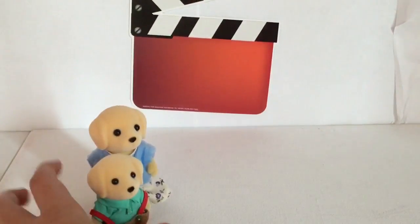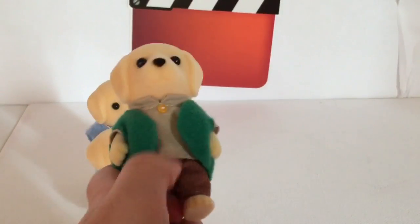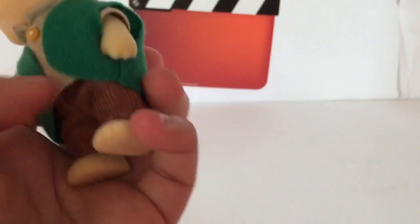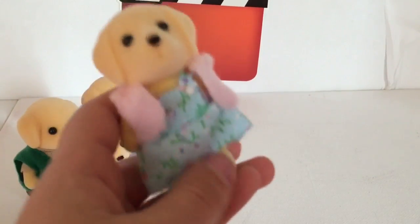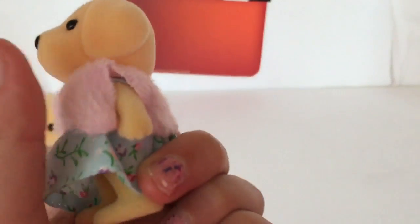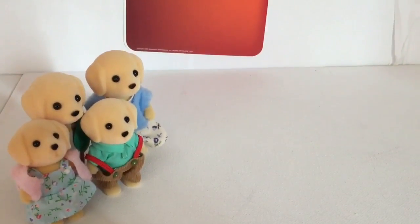Next up we have the Labrador father — he has a green vest, a little button on the top of his tan shirt, and his pants have a brown woodish color. Last but not least is the cute little girl; she has a little floral printed dress just like her mom and a pink coat just like her mom. I love the little eyes, they're so cute.